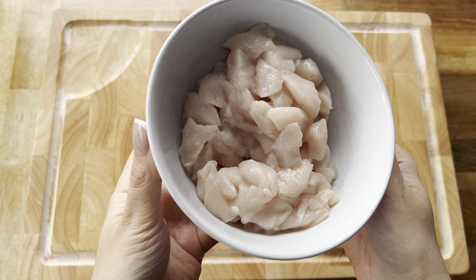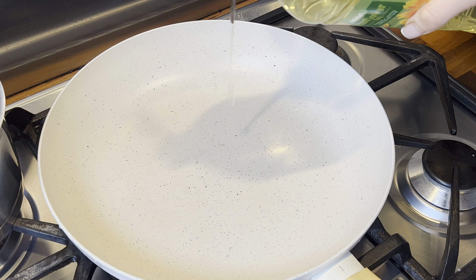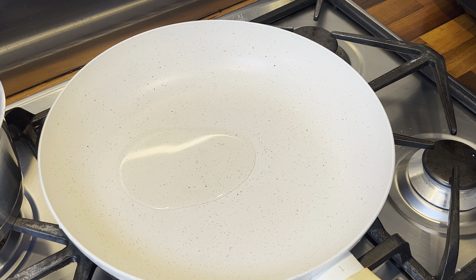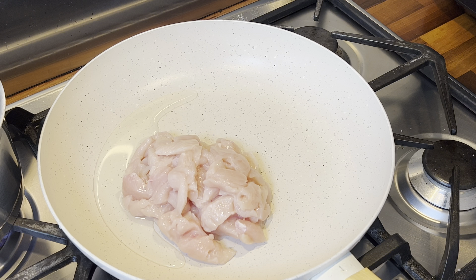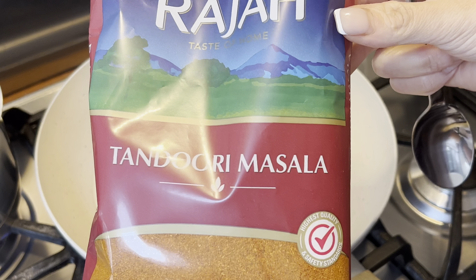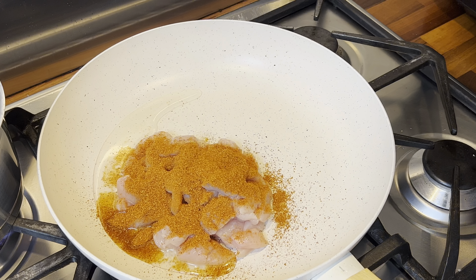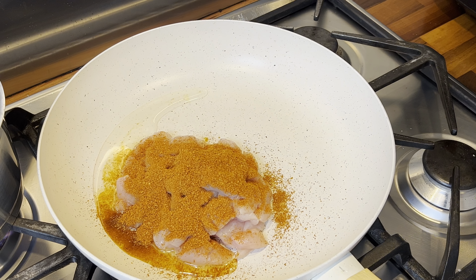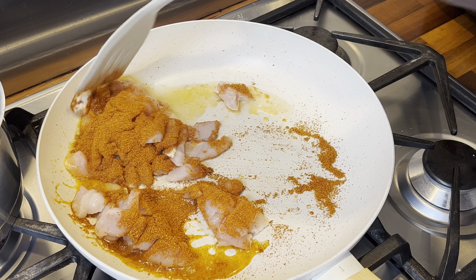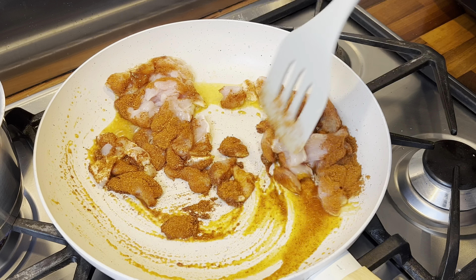Next up I've got some chicken breasts that have also been cut into very small pieces. I'm taking a pan over medium-high heat, adding around two tablespoons of oil, and popping the chicken straight in. I'm going to season with some tandoori masala — you can find this in your local supermarkets. I added around two tablespoons, which is more than enough, and then cook and fry the chicken for around 10 to 15 minutes until fully cooked through.